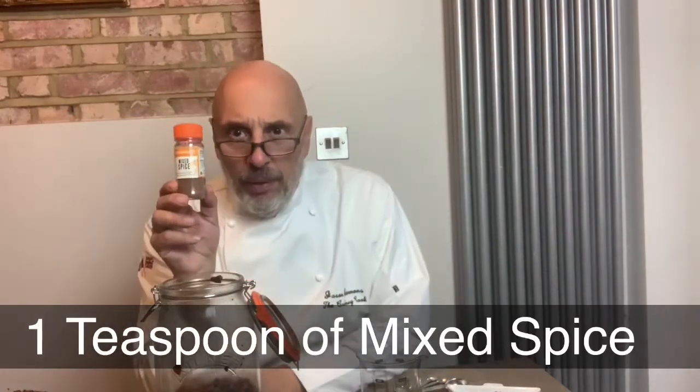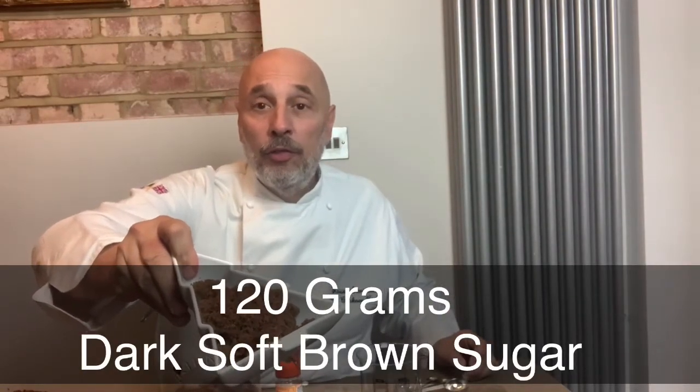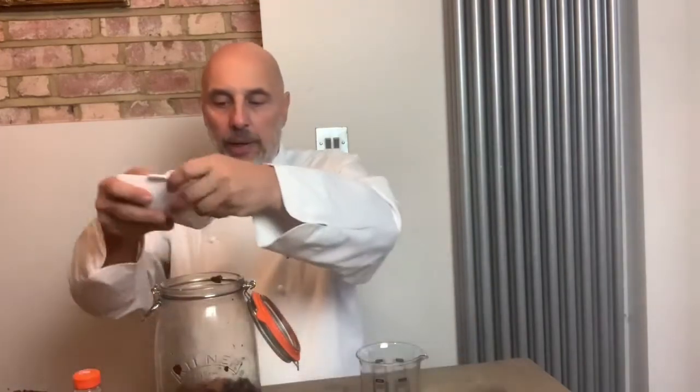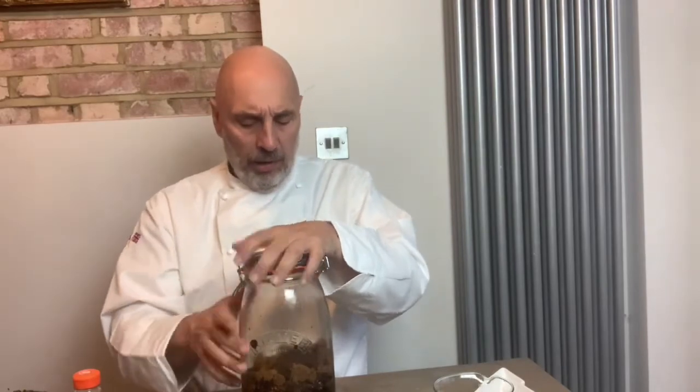I've got one teaspoon of mixed spice — that's cake spice, not savoury spice — and I've got dark brown soft sugar, which is 120 grams. So at this point we pop our teaspoon of mixed spice in. Lovely, lovely, lovely. We pop our sugar in — as you can see it's a crumble. There's our sugar and we pop our rum over the top.